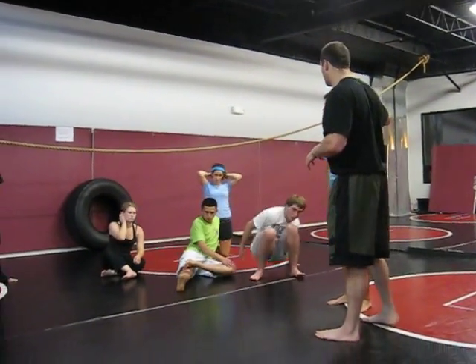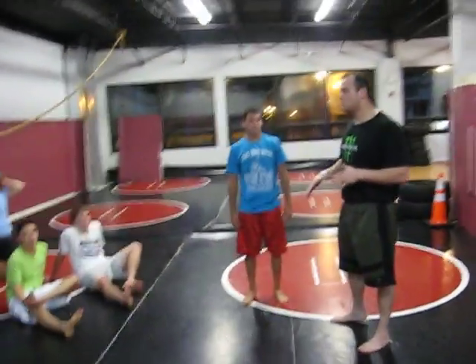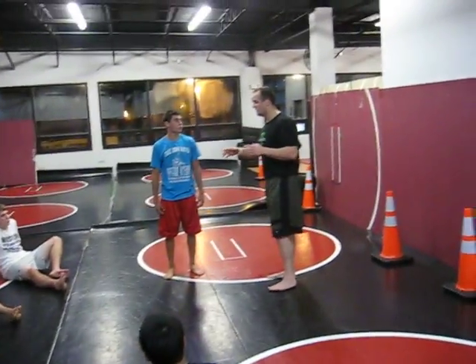Alright guys, next move. We're going to show a fireman's carry. Whether you're familiar with it or not, it doesn't really matter too much. We're going to go ahead and do the firing points of this so we can get it out there.